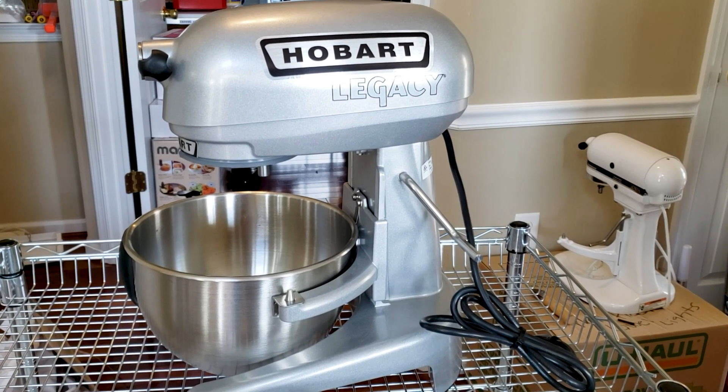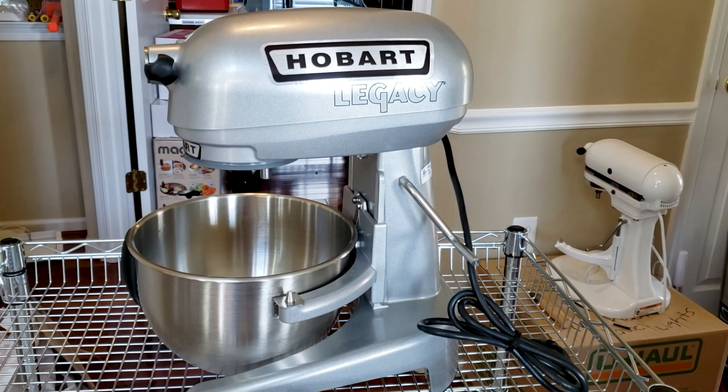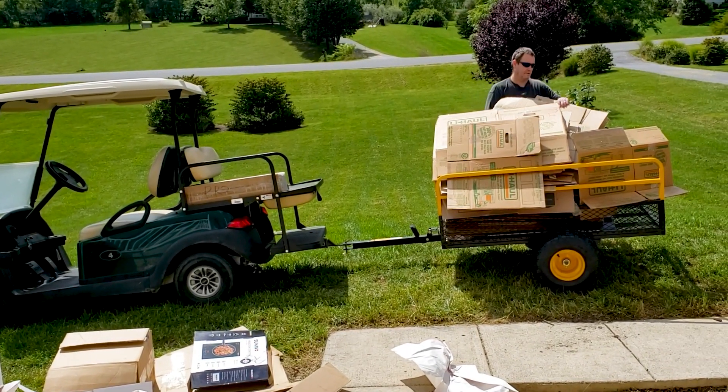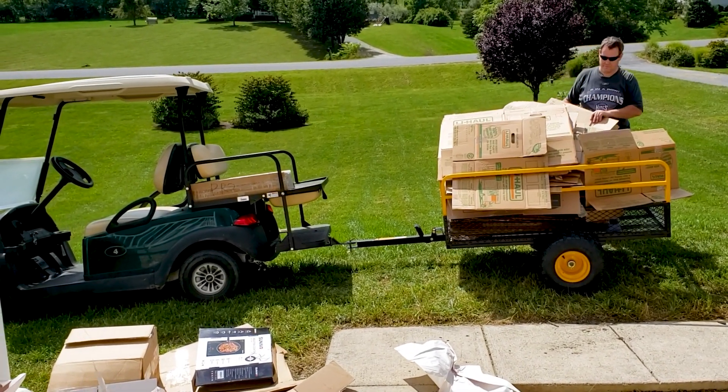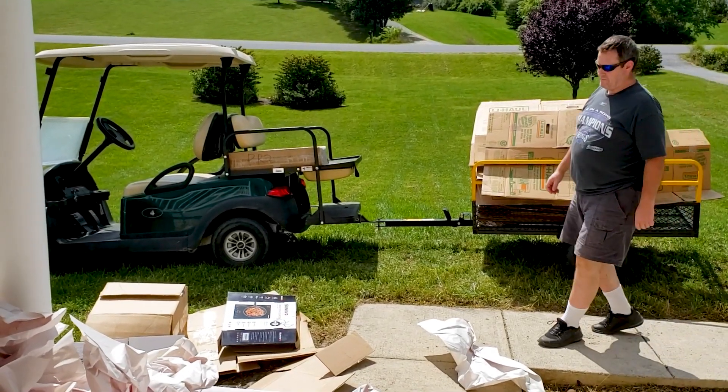Let's make this the pan room once again. There's Flash earning his keep, hauling away the trash so we could take it to the dump. Wow, look at this paper! Recycle people are gonna just love us.